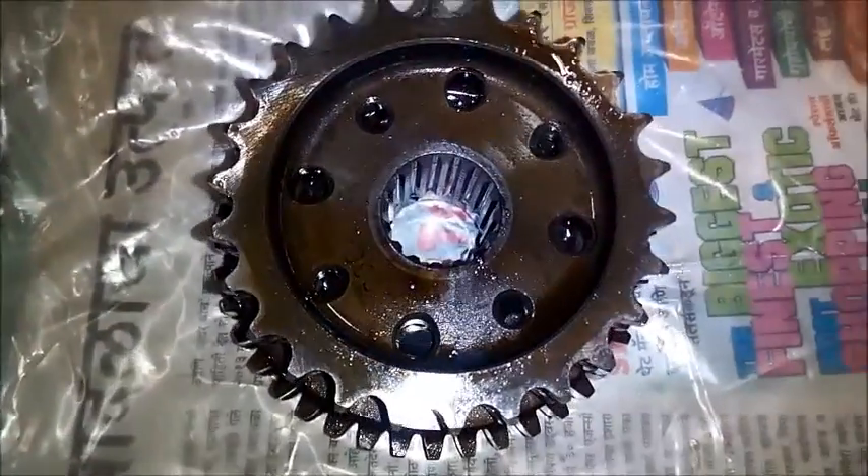Good morning everyone, this is Chinmay from Megadoclinic. Today we are going to discuss the Sprag Clutch, the unit used in Royal Enfield motorcycles for starting purposes. We will look at what the unit actually is, why we need to change it, and what kind of spares are available. In our previous video we showed how to replace the Sprag Clutch; now we are going to talk about the actual unit itself.